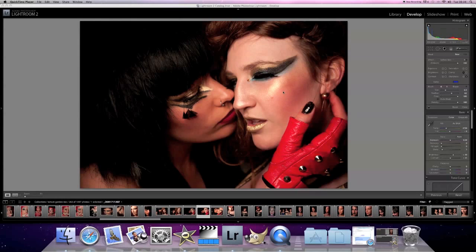In this photo I'm really kind of happy with it already. This was just with a beauty dish off to the left, shooting these two girls here.